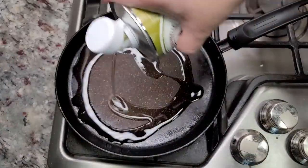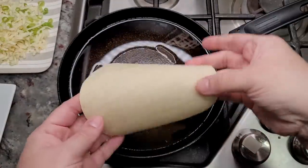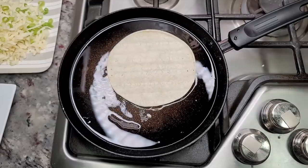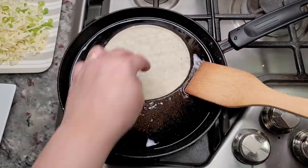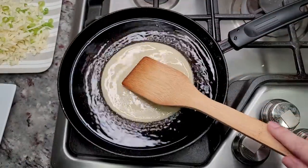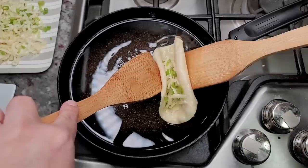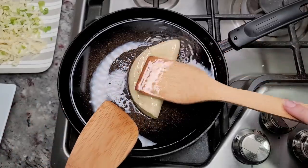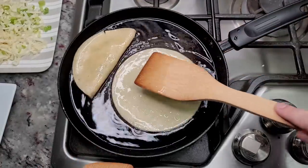To make these, I have a griddle — you could use a pan. I've added oil and preheated it on a low heat. I'm just going to heat through both sides of the tortilla. Once I give it a flip on the second side, I'm going to fill it with the cheese and onion, then fold it carefully and let it cook until golden brown and crispy on both sides.